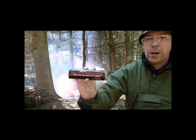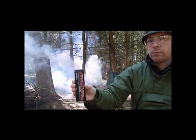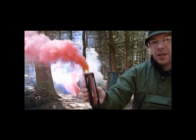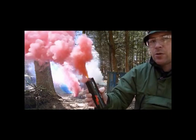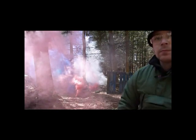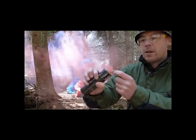Now you have the red wire pull Enola Gay smoke grenade. If you imagine these being used en masse in game, with grenades going off at the same time. And finally, I'm going to show you the purple wire pull smoke grenade by Enola Gay.